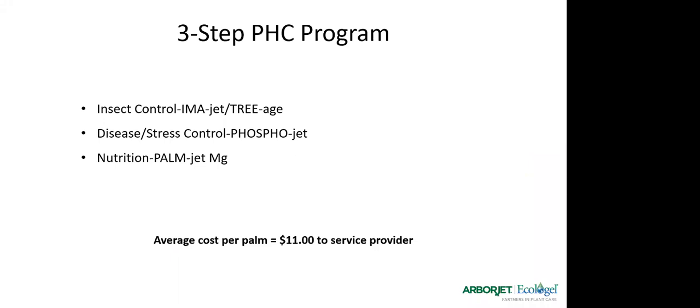The three-step program is insect control with either Imajet or Triage depending on what insects you're targeting, disease and stress control with Phosphojet, and a nutritional application with Palmjet MG. What we're trying to do is increase the health and vigor of the plant, get the needed nutrition in so we have a healthy palm, and then use insect control — usually Imajet — to protect it from insects that might otherwise kill the palm.